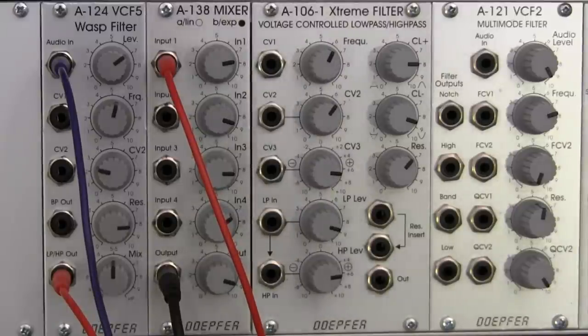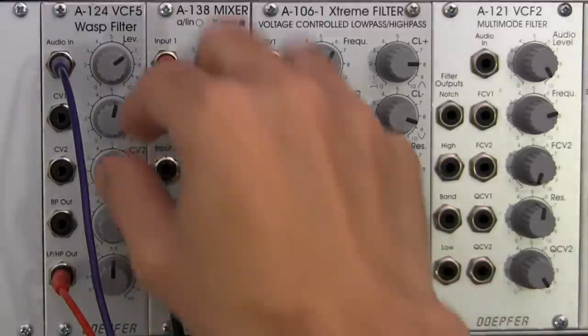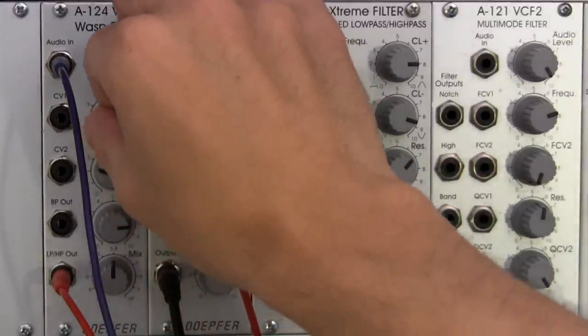And yeah, to my ears that does sound like a notch filter. So now I can go in and start to play with the frequency setting of my notch filter.